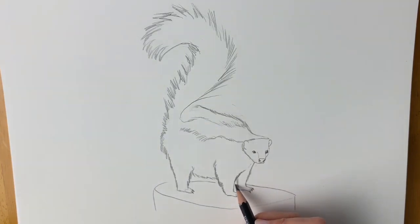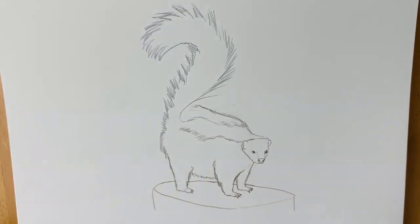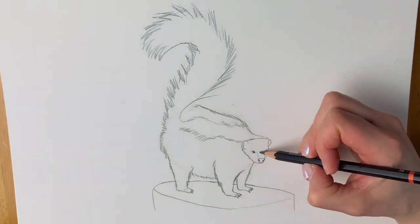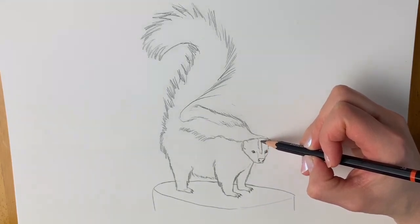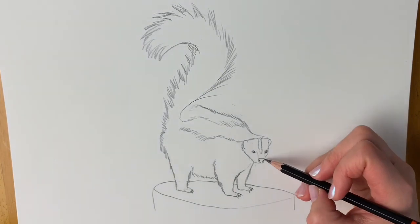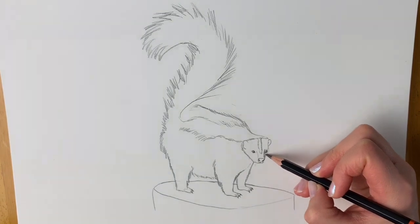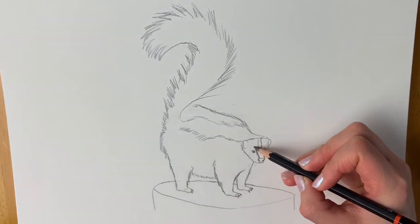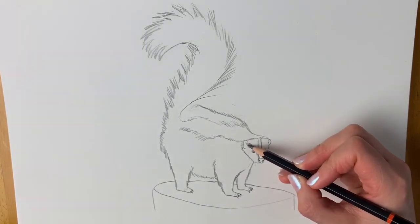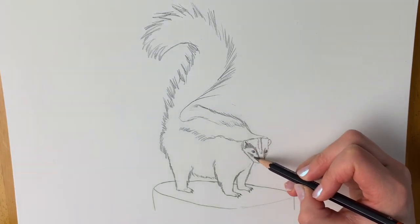Let's just join up this tree stump. We're going to add a little bit more detail. We need this line going all the way up the centre of the forehead. Adding a little bit more shading on either side of the head, particularly where the ears are, and a bit more underneath.